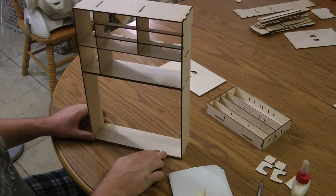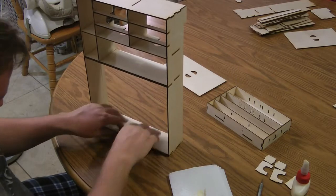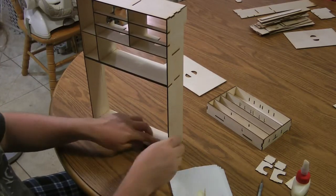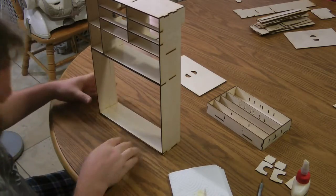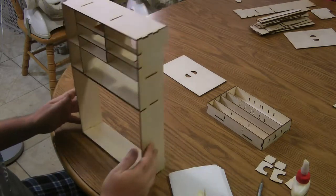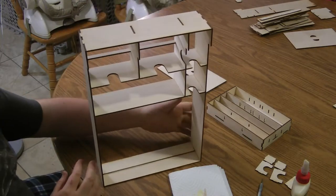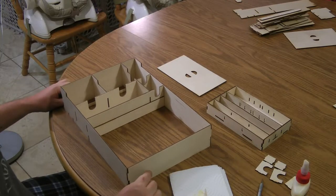Once this is in the box, it's going to be secure anyway, so you really don't have to worry about it too much. Just want to make sure it's all snug. This glue dries pretty fast. There you have it — this is the completed box organizer. Now we'll get the box and show you how to put everything in it.